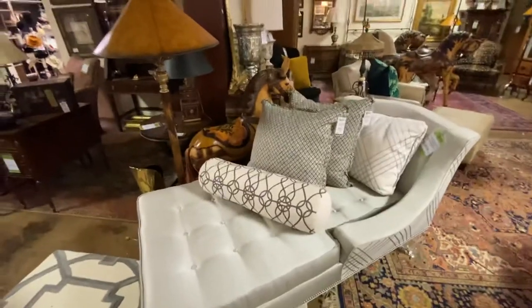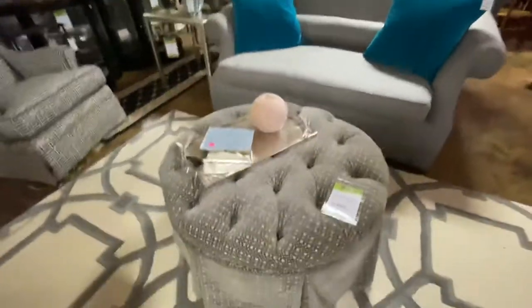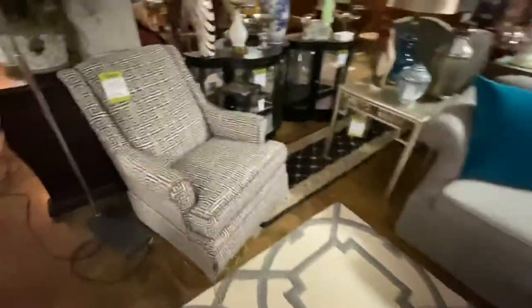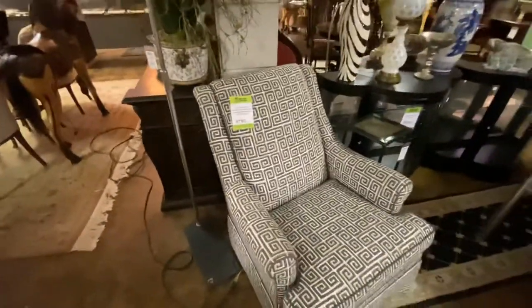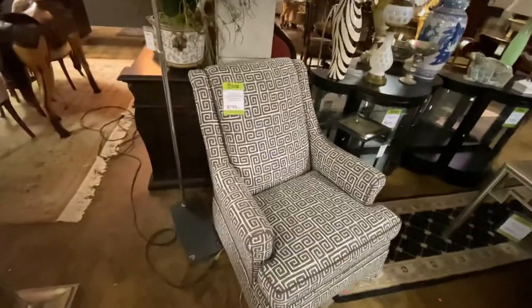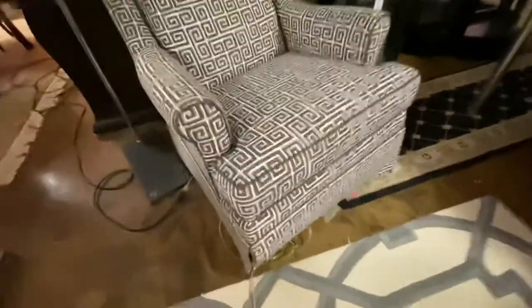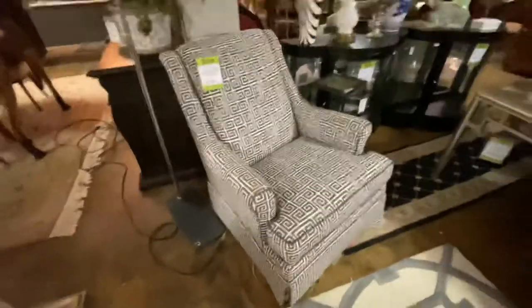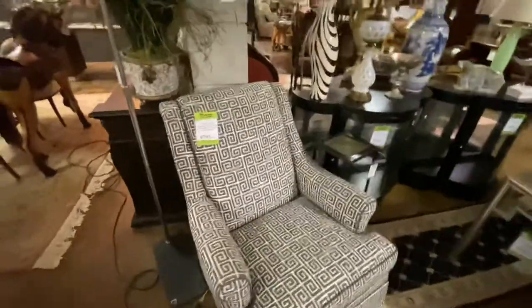If you notice, all the pillows on top of all the sofas are mostly custom-made pillows — they're all down-filled, really luxurious pillows. We have a gray tufted ottoman at $395. Come over here — this is a CR Lane Greek key chair, a swivel rocker. This was $1,800 new. We have it marked at $800 because it has a little tiny tear right there. You don't even notice it until you're looking for it, but because of that we marked it lower. It is still a great chair.